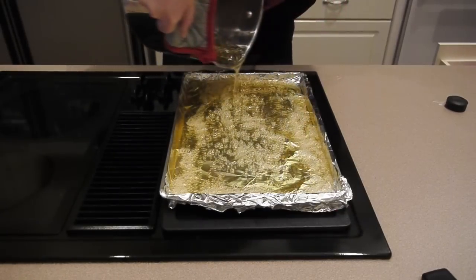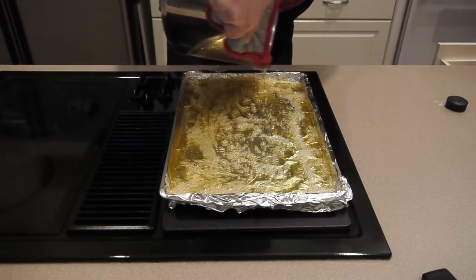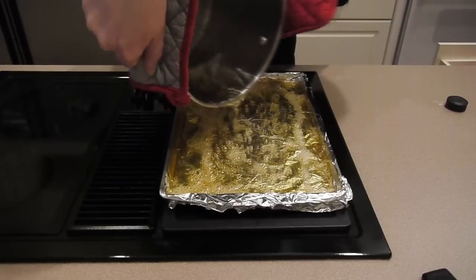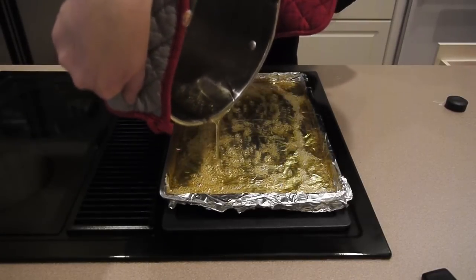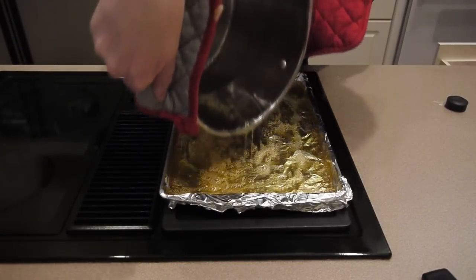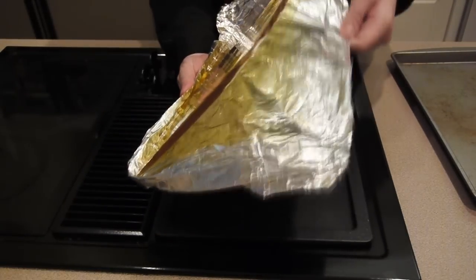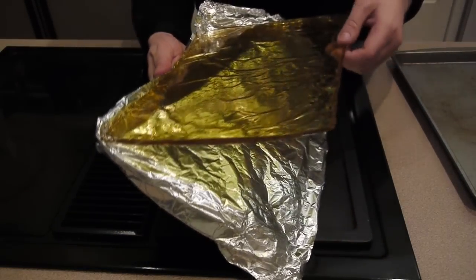You'll notice that there are bubbles in there initially, but don't worry — as this substance hardens, the bubbles are going to go away. At this point, you can either leave it out for a couple of hours or stick it in the fridge for a little bit. Either way, you should get the same result. I do recommend keeping it cold until you plan on using it.